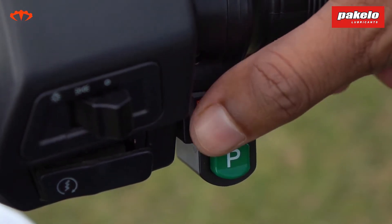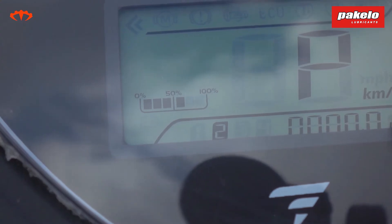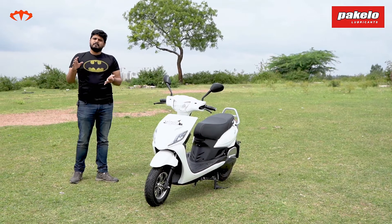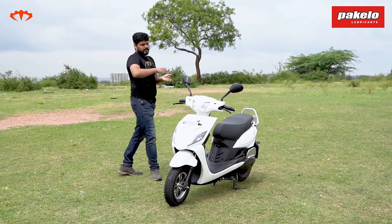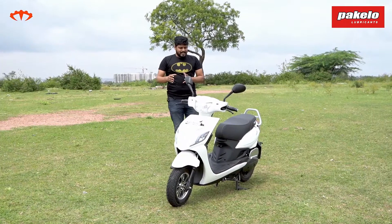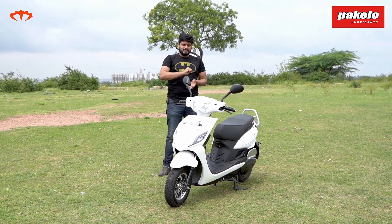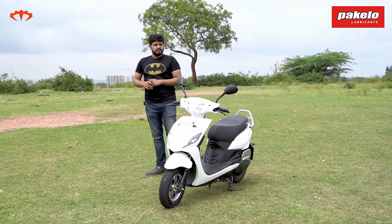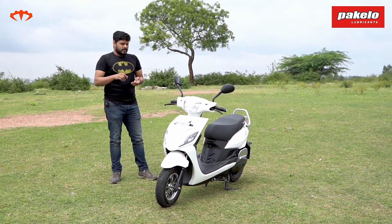There are three riding modes available. In mode one, speed is limited to about 35 kmph. In mode two, it's limited to about 45 kmph. In mode three, speed extends to about 50–56 kmph. The good thing is that the torque available is the same in all modes — it's only the top speed that is restricted — and you can change modes on the go.